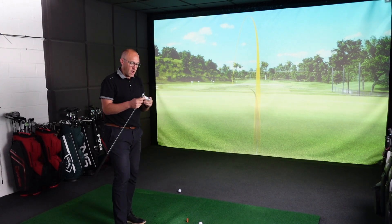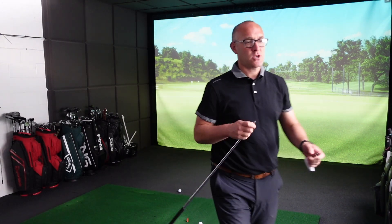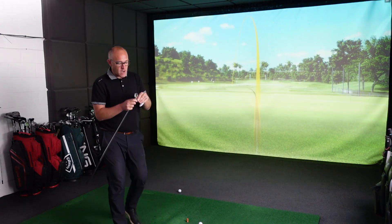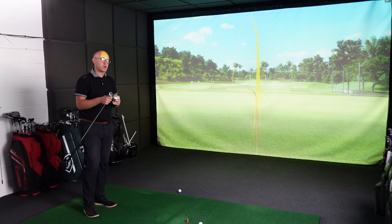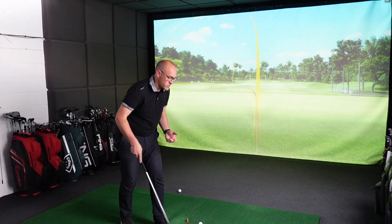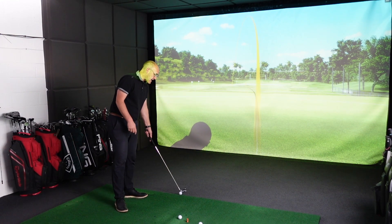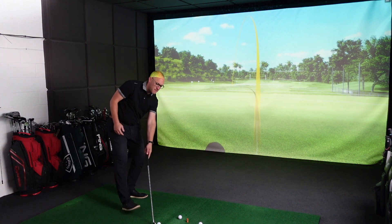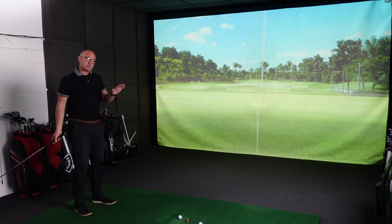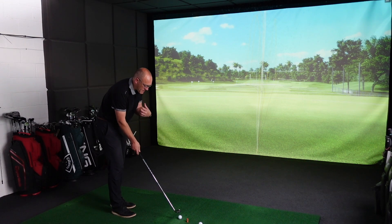The 245 has out-muscled it this year so far, but I do think the 243 is a huge success. And sometimes that middle iron doesn't get necessarily the plaudits that it should in any range — not just the Mizuno range — because typically what you'll see is the marketing is around what I would term as the hero product. So the big technology stories are all around the 245, and the 243 kind of comes in under the radar a little bit. But overall, I'm a big, big fan of the 243.